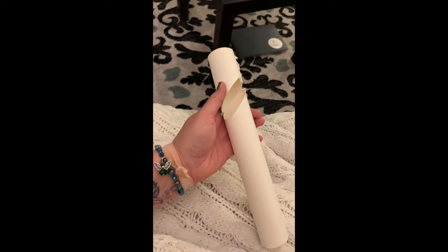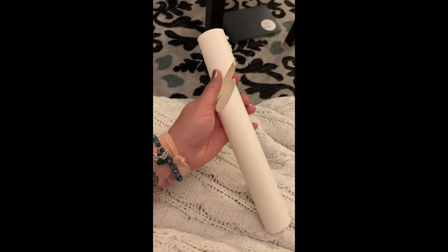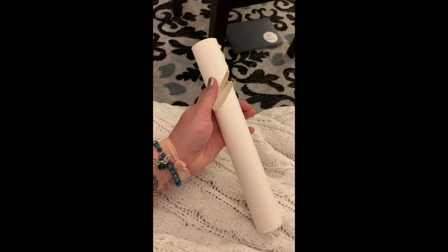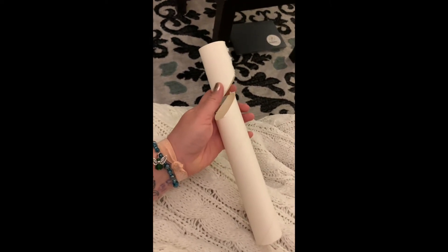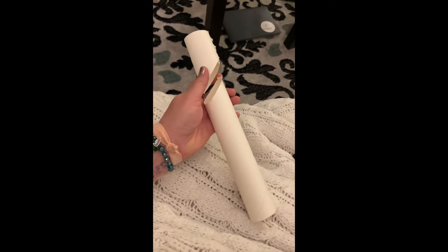It can be straight across, it can be wavy, it can be diagonal the way I did it. But however you choose to do so, and it's fine if you need a grown-up to help you — in fact, that's probably a good idea — cut your tube into a couple to a few pieces, however many you can fit, and then I'll show you what we're going to do with it in just a second.